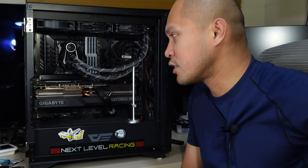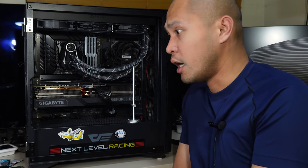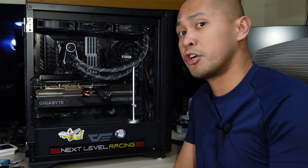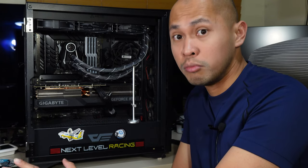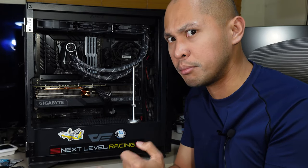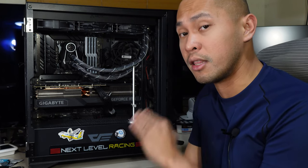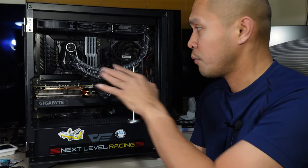Hello everyone, welcome to my channel. In this video I'd be ranting about my RTX 4090. As I was cleaning my computer earlier I had YouTube on, and I selected a random tech tuber and played this video — apparently a lot of users are observing cracks in their PCB, or the PCB of the video card.